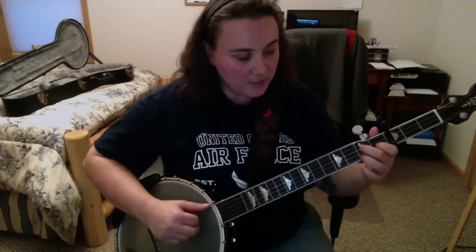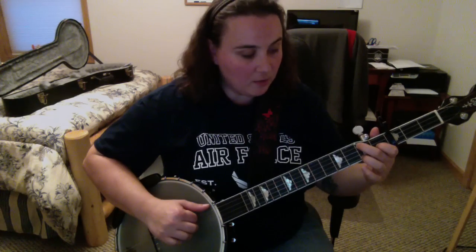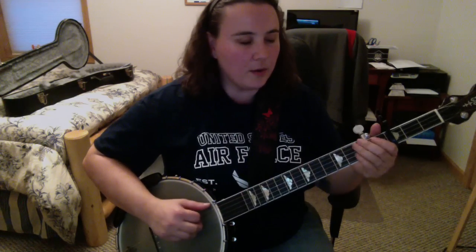Then we do a pull-off on our third string second fret, and then we do our fourth string second fret back to the C — so it sounds like this. And then open fourth string, open fourth string.